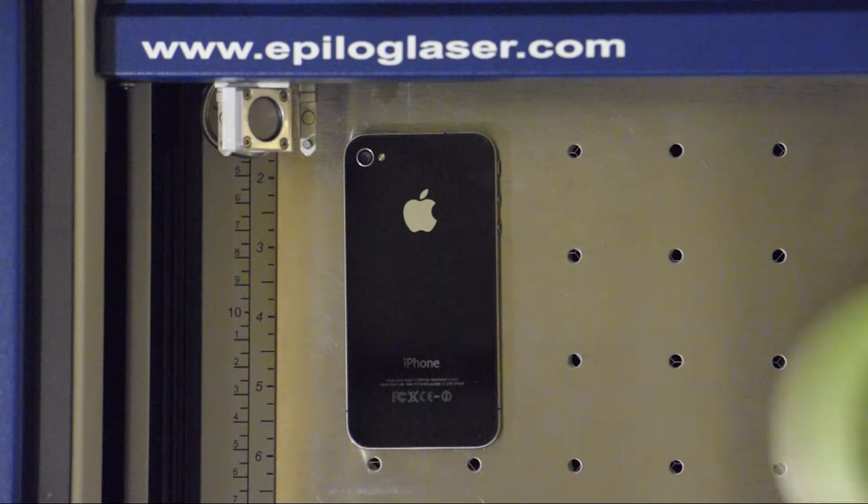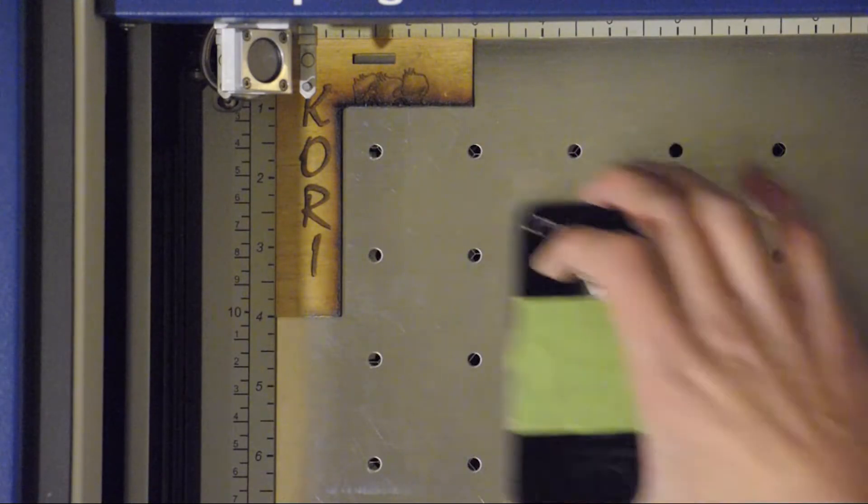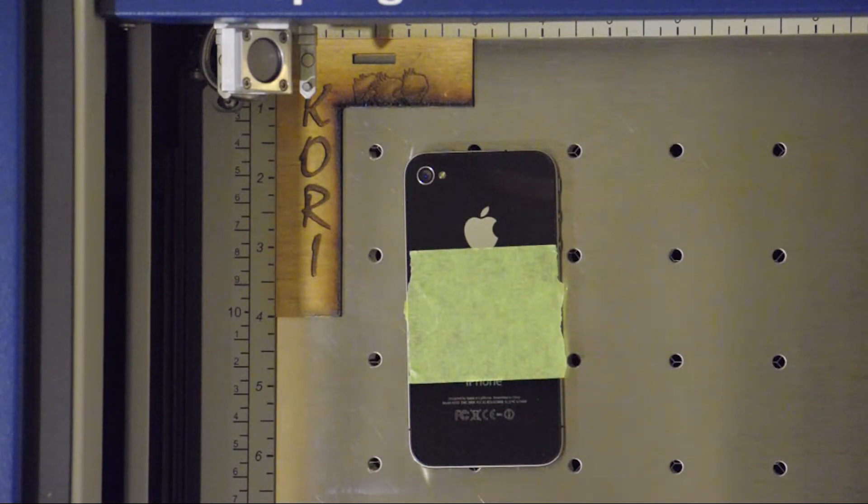First thing I'm going to do is throw some masking on it, do a little test run and see how that one aligns up. So this is the phone masked off. I'm going to run that on really low power. I'm going to kick on my exhaust here — it's going to get real loud real quick.